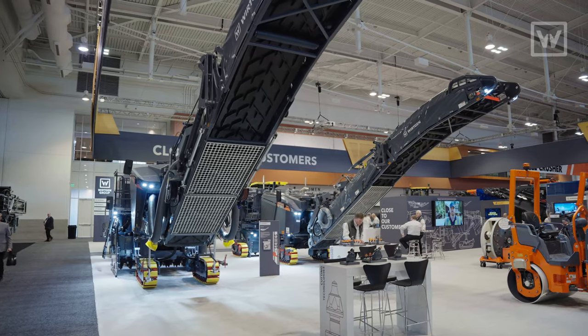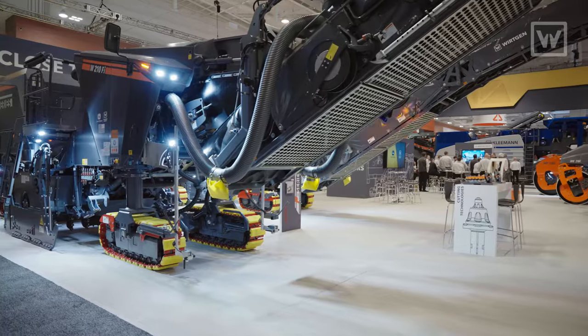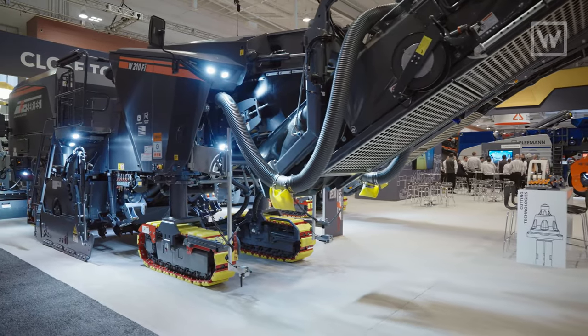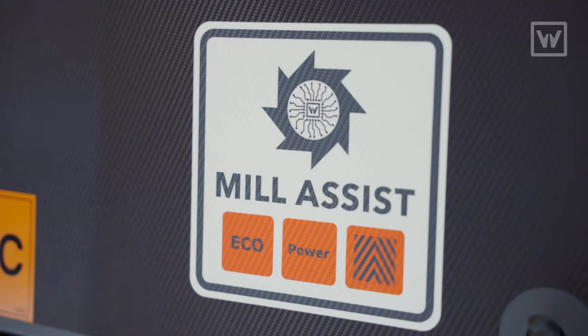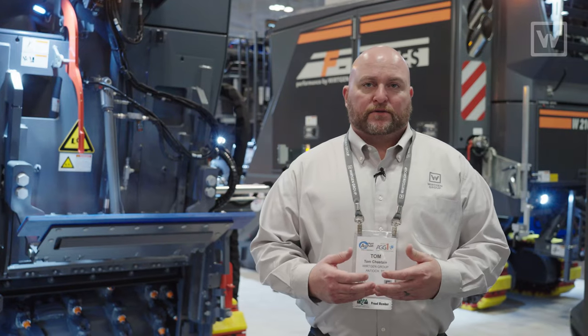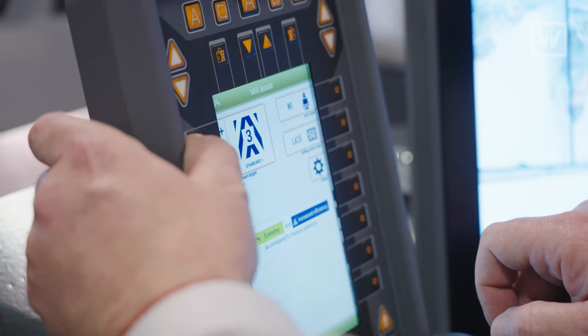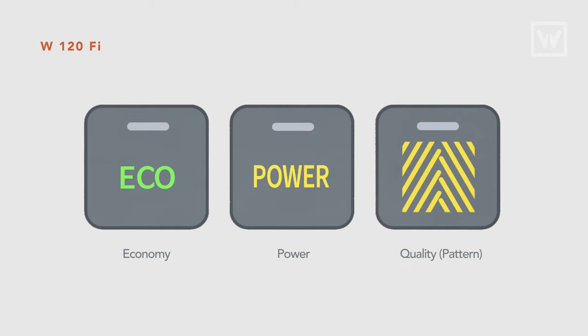We also have the proven W210FI with a sweeper attachment on it. With all the milling innovations and machine innovations that we have on the 200 series, we now incorporate that with the compact size 120. Mill Assist is our new operating system utilized on the 200 series, which allows the operator to choose a working parameter for economy, power, quality, or pattern mode.